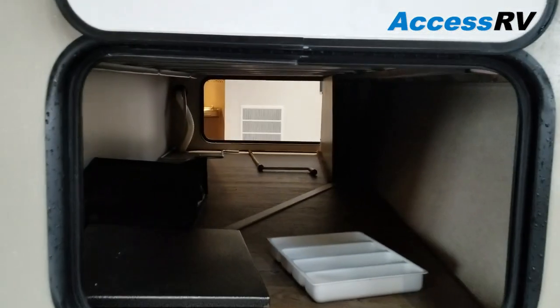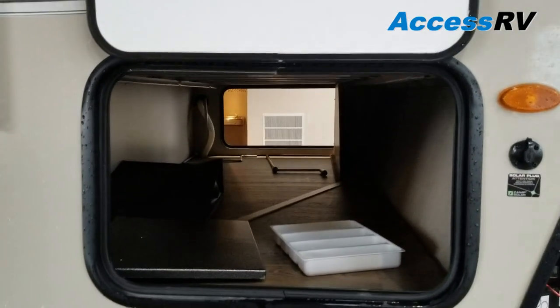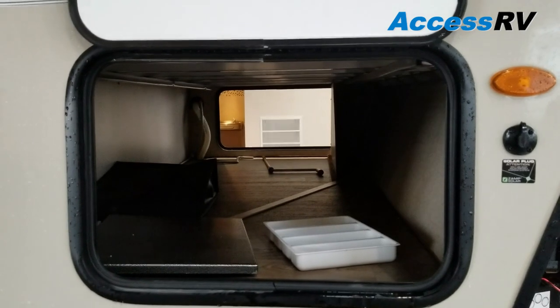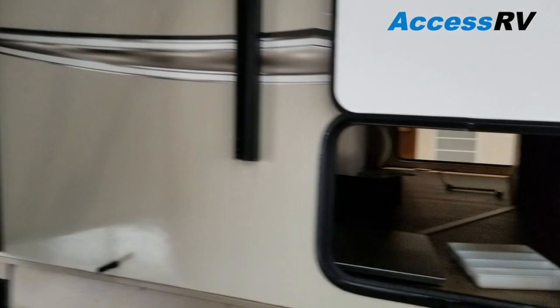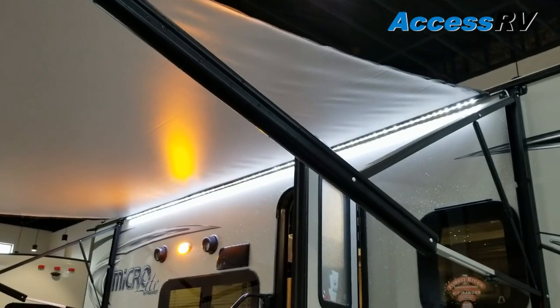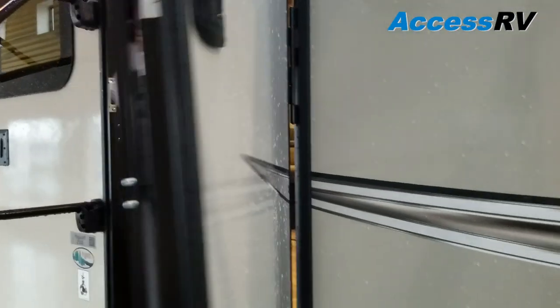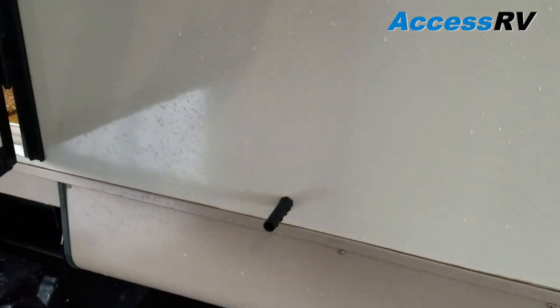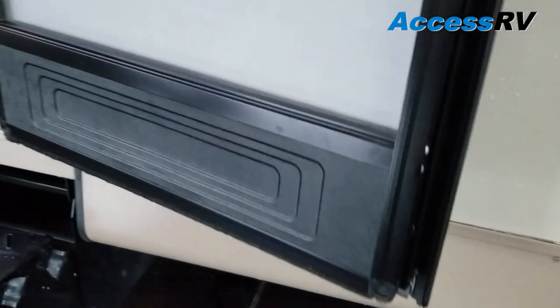You can get this model with a Murphy bed, but that does absorb a lot of this storage, so keep in mind there is a trade-off on that end. Looking up, they're using a power awning with an incorporated LED accent strip underneath. You'll notice a friction hinge on the door — no more plastic latch to hold your door open that you forget about and snap, having to keep a bulk box of replacements.